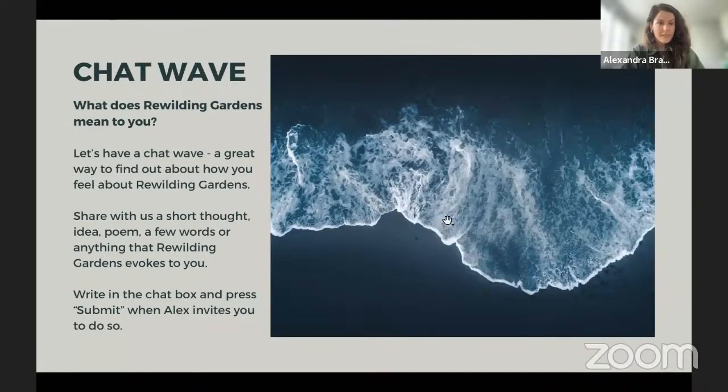Thank you so much for all your contributions — whoever keeps submitting chipmunks is making my day. Now for a little Zoom poll — we want to find out what interests you most about rewilding gardens. Options include: making it wildlife friendly, water in gardens, shrubs and trees, native versus exotic versus invasive plants, fruit and vegetables, and 'can I rewild my balcony?' — very topical if you live in London like me.